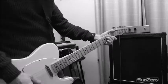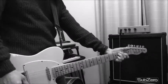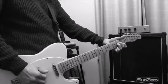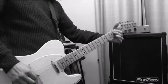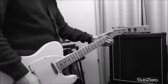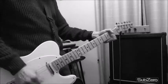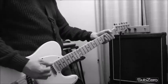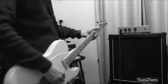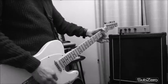So let's give it a go. Here we have gain, tone, and volume. The gain is set to less than half. Let's play with the tone a little bit — here sweeping toward the low end.